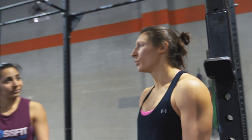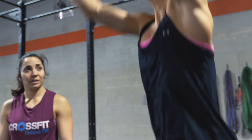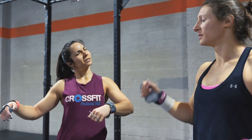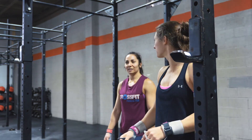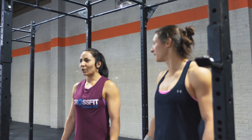One, two, up. Down, up — that's the count you say in your head. So it's like one, two. Pull through, yeah. Just one — just forward, and then back. Let's see how it goes.